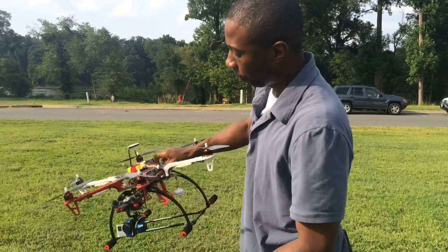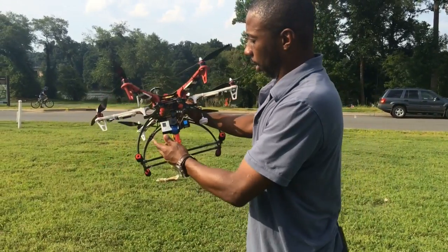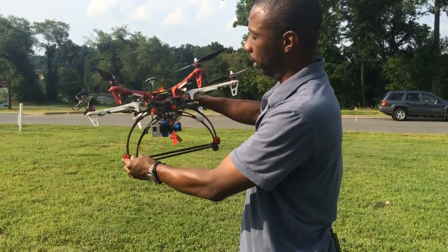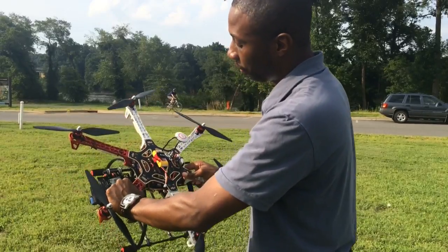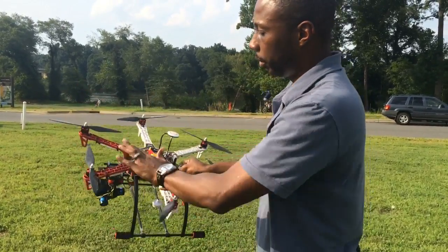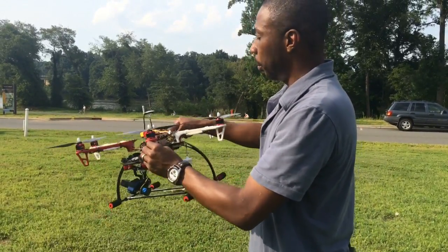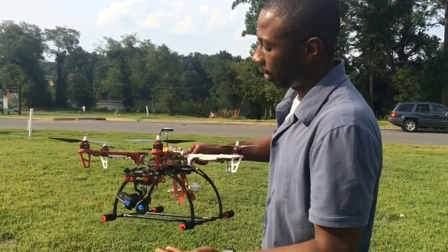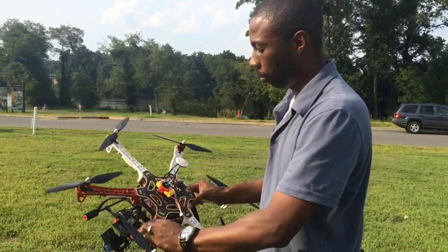This is the aerial platform I use to capture aerial videos and photography. It's a DJI 550 airframe hexacopter — it actually has six blades. I can fly it as high as I want, but I try to stay below 400 feet and away from people.